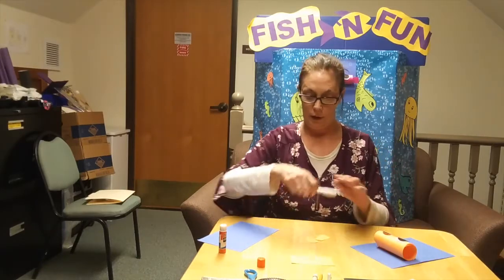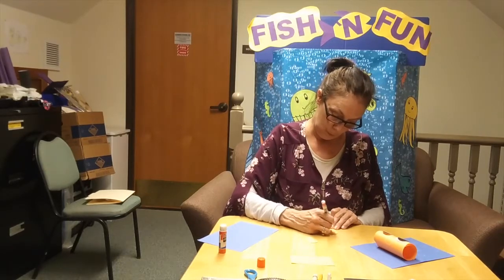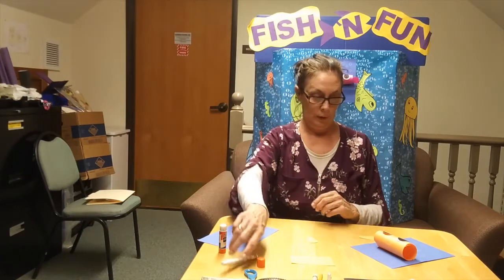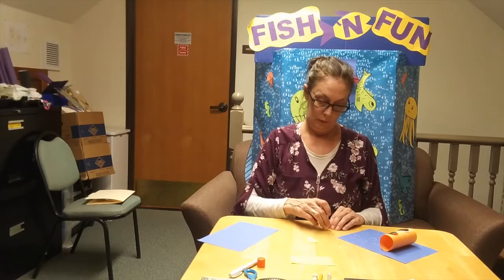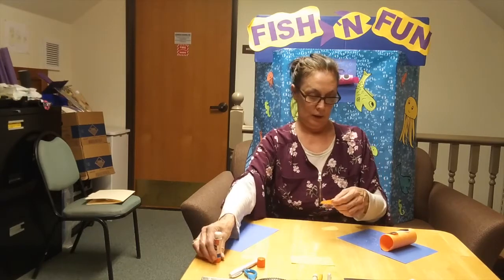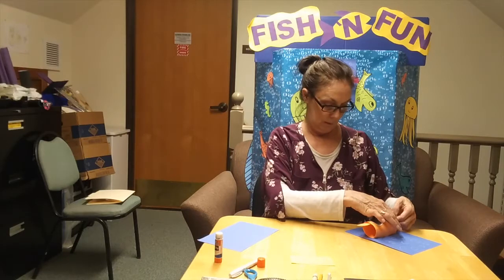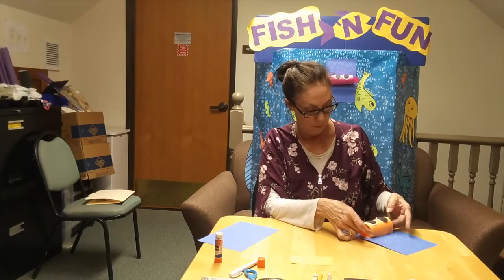So I'm going to go ahead and draw them to make them look like fins. Now we will proceed to glue them on to the puffer fish. Again, enough glue.